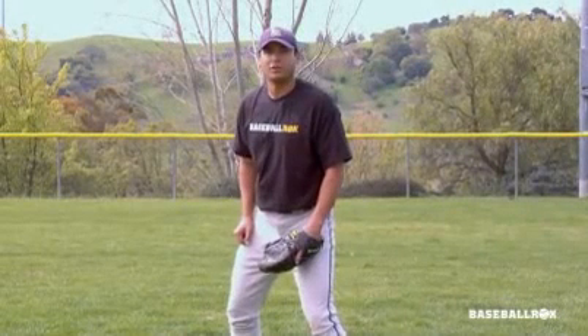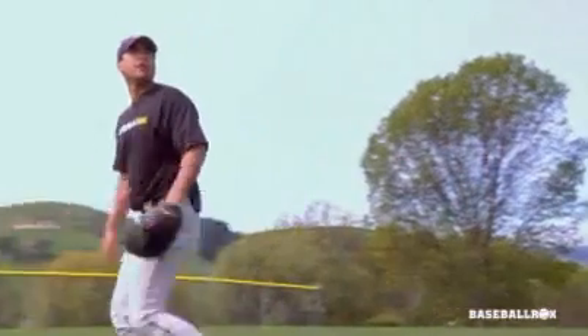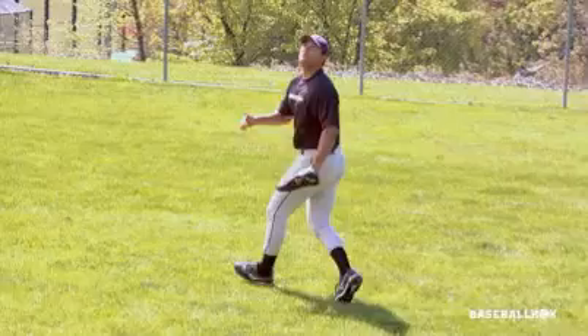Now, let's discuss how to catch a fly ball hit to our right. As you can see, I'm already in the drop step position with my right foot back. From here, I run to catch the ball. I follow the ball with my eyes all the way to a spot where I think the ball is going to land.